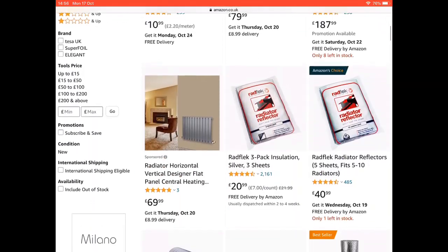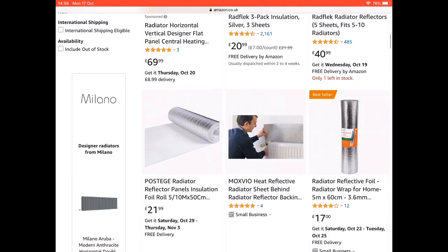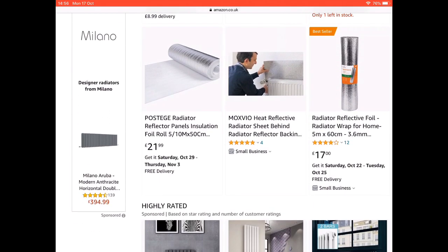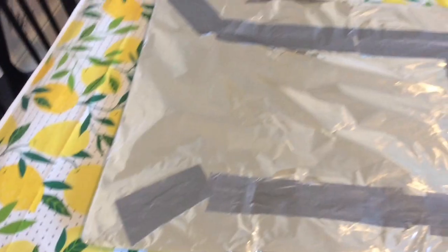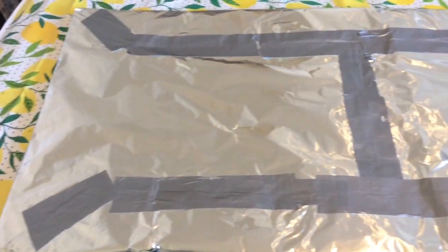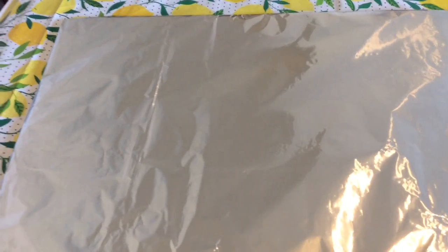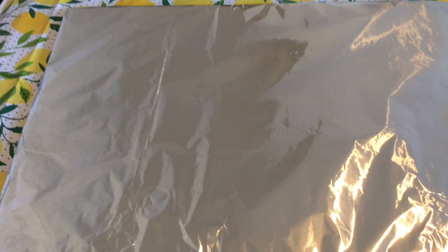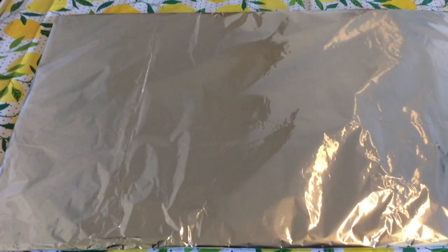If you go on Amazon, they're actually called radiator reflectors — we've basically just done the same thing with cardboard and tin foil. This is done now; I've put the tin foil on both sides. Put the shiny side on the outside because this is going to reflect the heat back into the room.